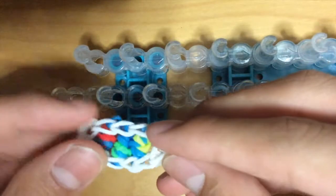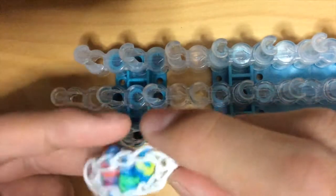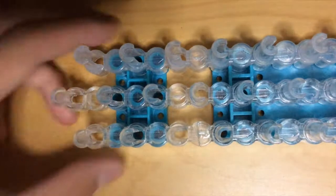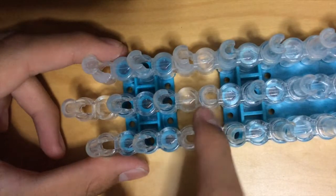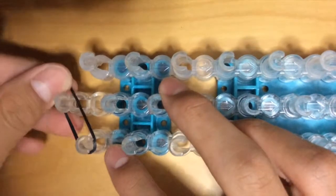First you're going to need to pick one main color and another color. And if you want, you can just do any color for the insides — I'm just going to do kind of rainbow. So you're just going to set out your loom in the normal position, make sure the triangle is facing the right way, and I'm going to use black for this. Basically you're just going to put the bands all the way down.